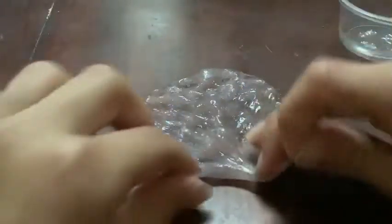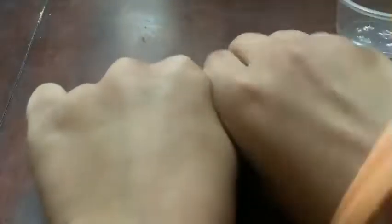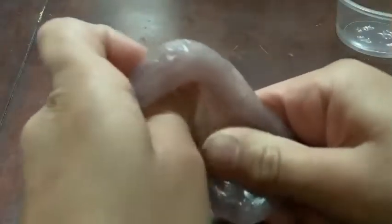Thank you so much to my friend for giving this to me — I love it. When you're doing this, what I'm doing right now, it's pretty fun because watching it like that and doing the bubble pops. It makes pretty decent bubble pops. The bubble pops are kind of hard to hear because of the small slime, but it's really good for a small slime.